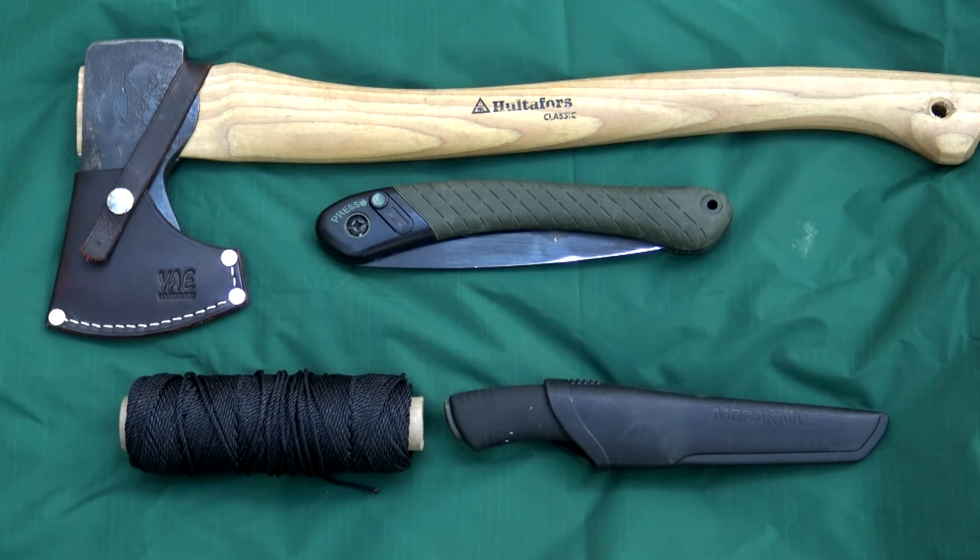For today's exercise, an axe or a saw will do, number 36 bank line, and a knife.